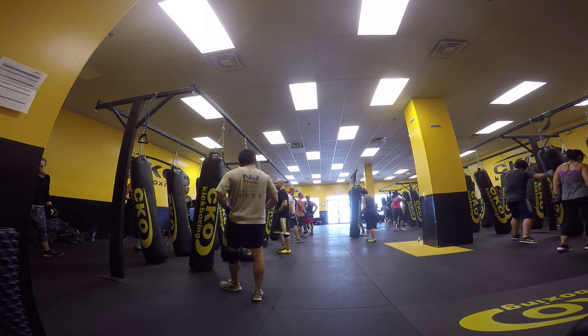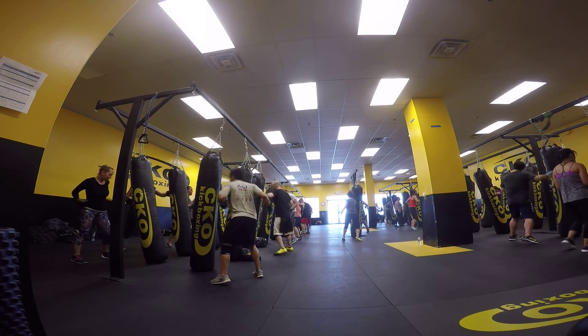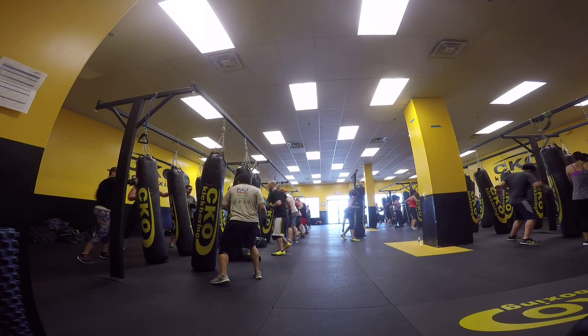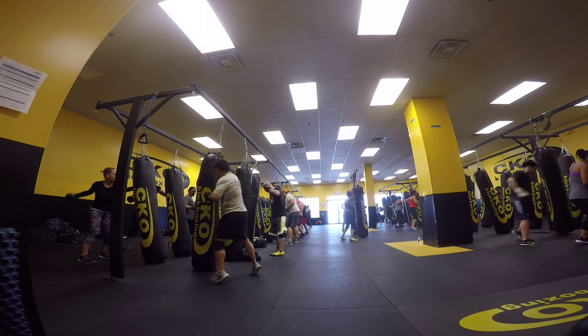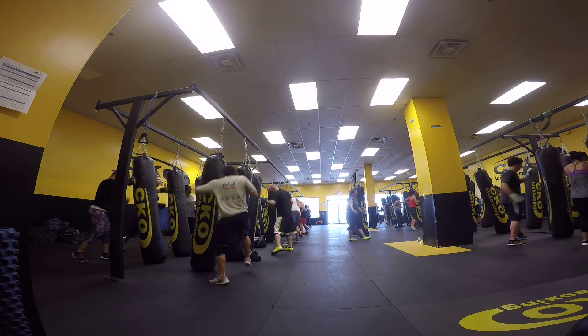20 seconds. Counting down: 20, 19, 18, 17, 16, 15, 14, 12, 11, 10 more seconds. Let's go, let's go. 10, 9, 8, 7, 6, 5, 4.